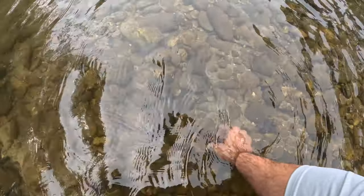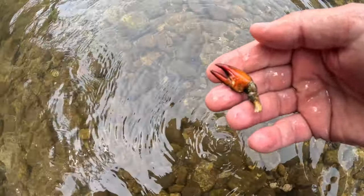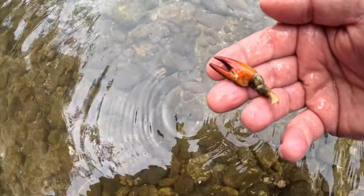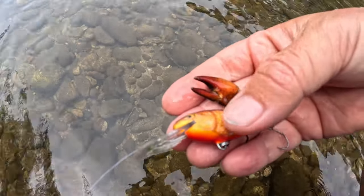Let me show you why I'm using this color. This is what I see in the river — that's one of the food sources for the bigger trout. When we look at the color, those are pretty close. You can see why they would chase that.